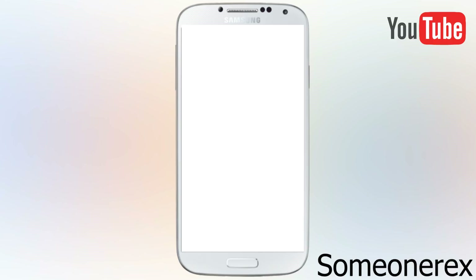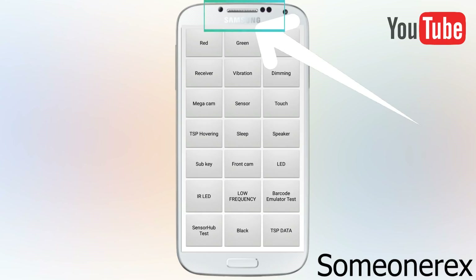Next is the receiver. This is to test the earpiece which comes with your phone — that is where the caller who calls you can be heard, which is near the top of the phone above the sensors and beside the selfie camera. Next is vibration — when you click the vibration button the phone should vibrate.